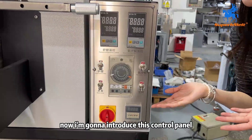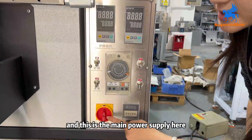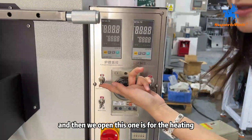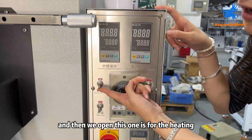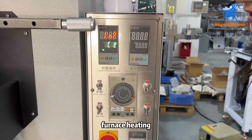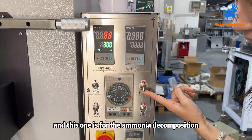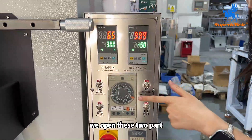Now I'm going to introduce this control panel. This is the main power supply here — we need to open this part. And then we open this one for the furnace heating. And this one is for the ammonium decomposition. We open these two parts.